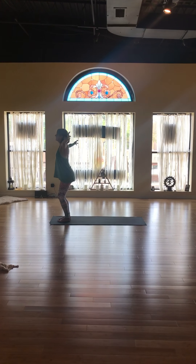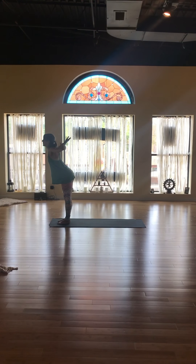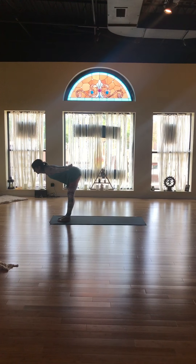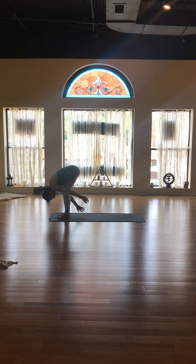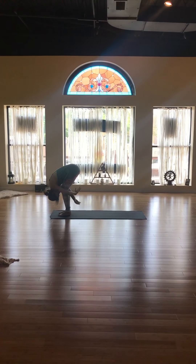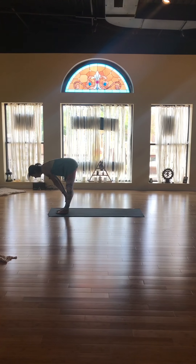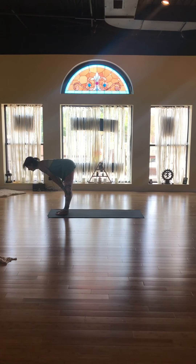Inhale, once again arms to the sky and stretch. Fold forward, hinging at the waist. Find your knees — your hands are on the floor. Hands to your shins, flat back. Ardha Uttanasana, halfway lift.